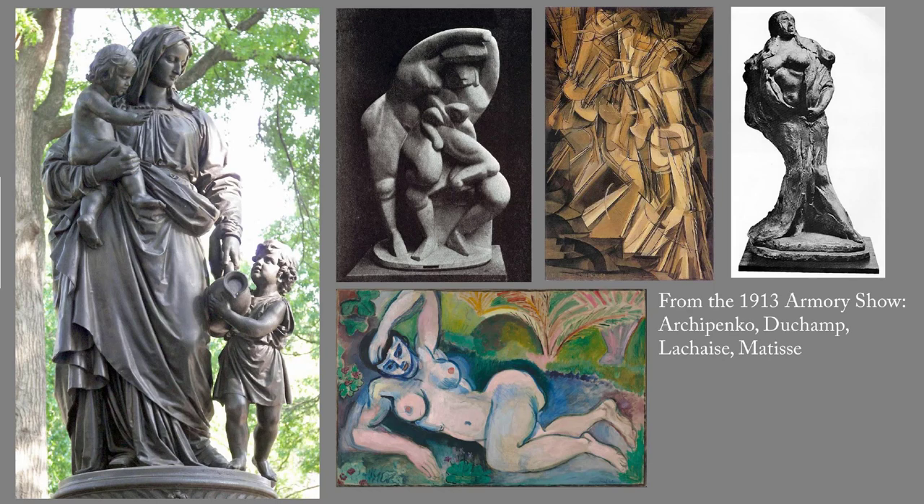Fifty years after the James Fountain was erected, tastes in sculpture had changed radically among New York's elite at least. The Armory Show of 1913 introduced modern art to Americans — there's a link to a post on that in this blog post. Those four works on the right are all from the Armory Show. In 1929, Abby Rockefeller founded the Museum of Modern Art. Non-representational art became what the cool kids loved.